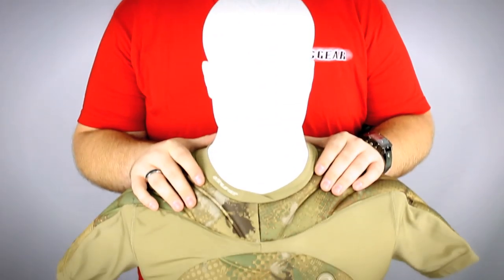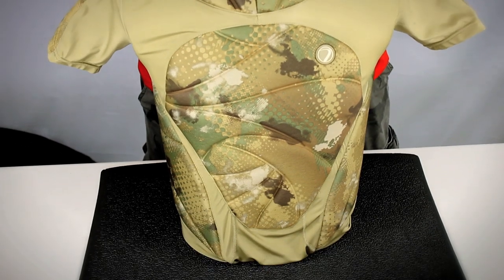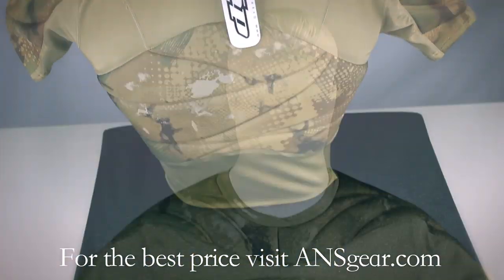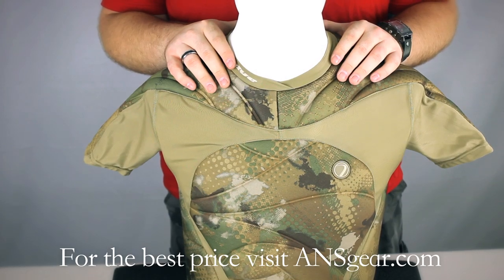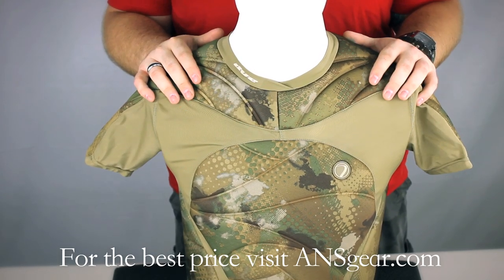Hey guys, it's DJ from ANSGear.com and this is the Die Performance Top Chest Protector. The Die Performance Top comes in two colors: black and the die cam that you see here.